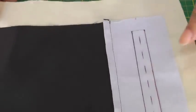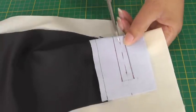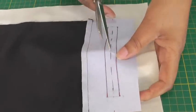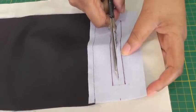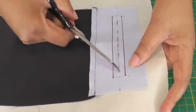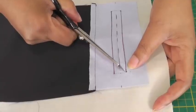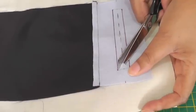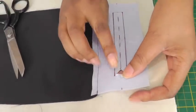I'll pinch my work and put a little snip into that, then open it out and insert my scissors. I'm going to stop roughly about one centimetre from the parallel lines and then position my scissors to cut diagonally to the stitch line, and then do the same to the other parallel line to create a little triangular shape, and then do the same to the other side.